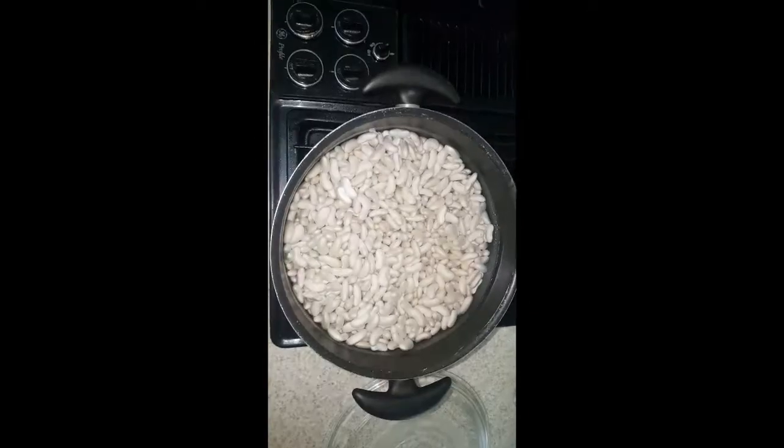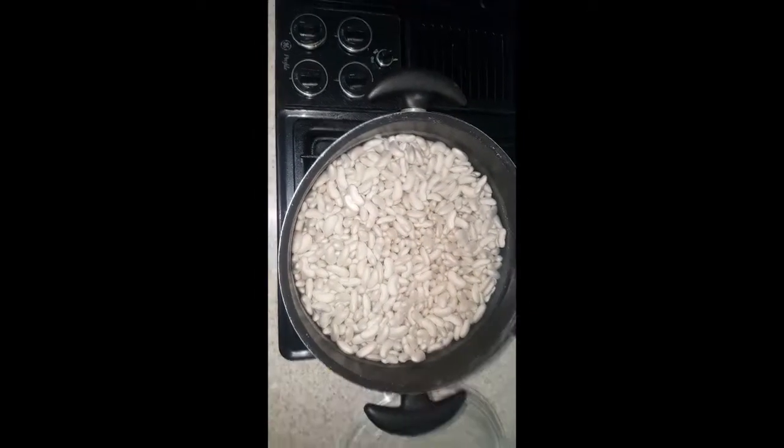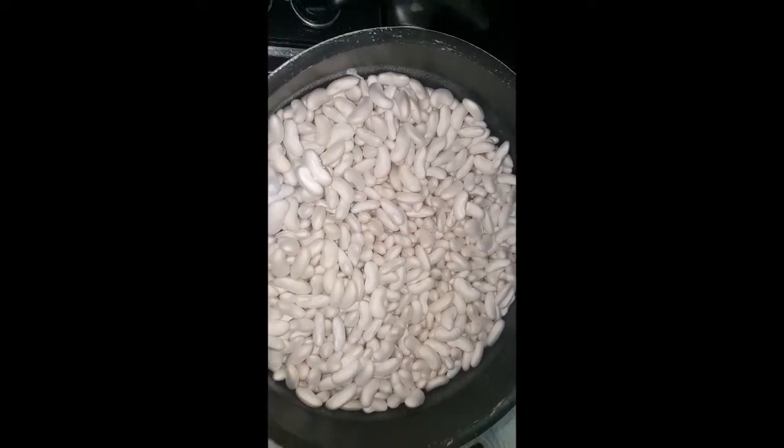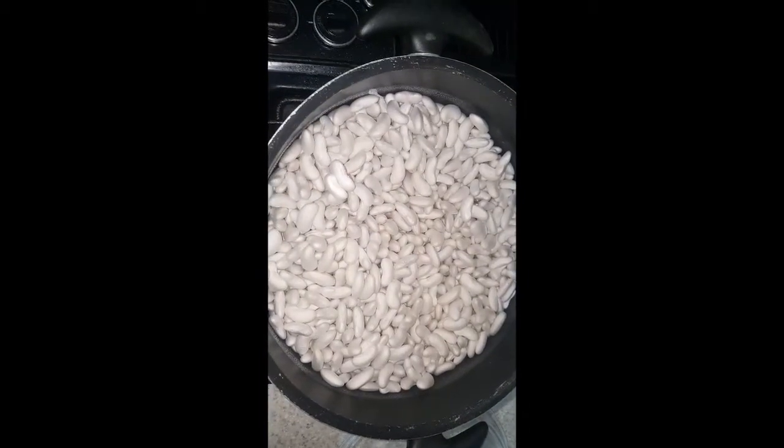White beans, or cannellini, are a key ingredient in today's dish. Tune in to find out what's in store as we try to make this stew. Oh, I spilled the beans — no pun intended. What were once dried beans soaked overnight have now formed into fully fleshed-out white beans — the cannellini. Yes, that's what it is.